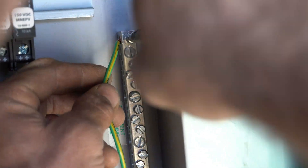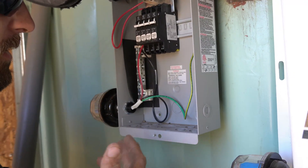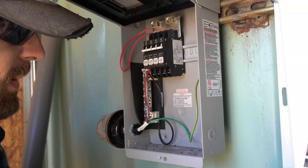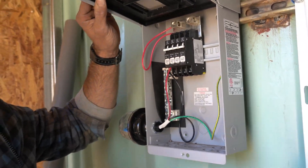We use set screws — place the wire in and tighten down. Now our combiner box and surge protector are set up and ready to accept our PV wires from the solar panels. Next, we're going to get those wires out of the box, start cutting them, and running them up to the top of the unit.